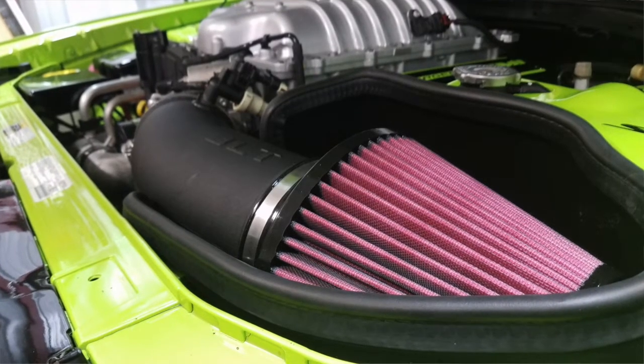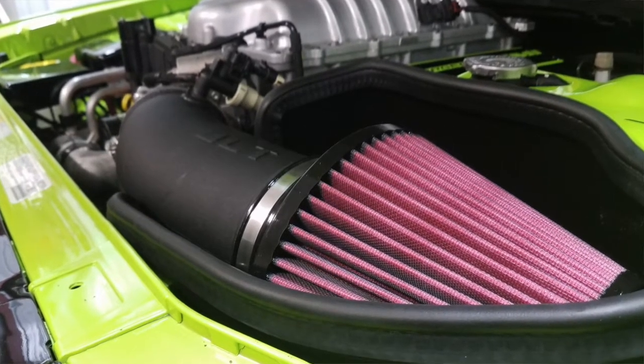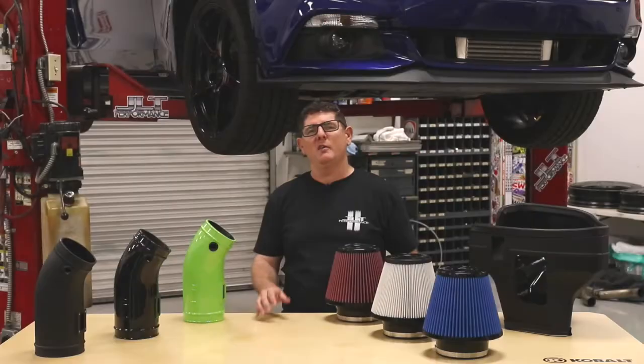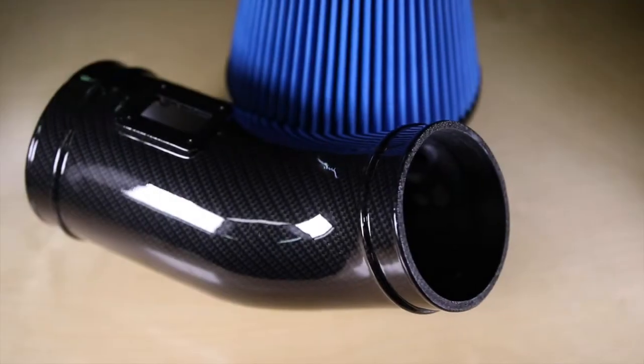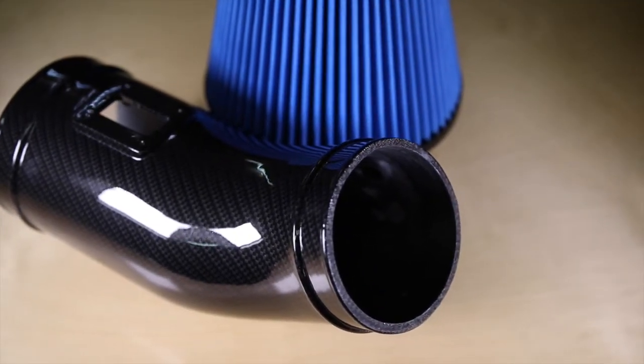The air box connects neatly to our 125mm plastic intake tube that's designed for maximum air flow. Being plastic, it prevents heat soak like you often find with metal intake tubes. You'll also be impressed by the massive 4.5 inch opening that mounts the stock and most aftermarket throttle bodies.